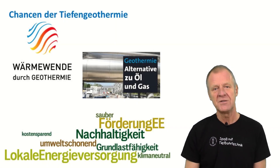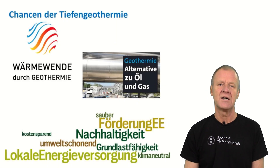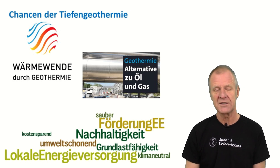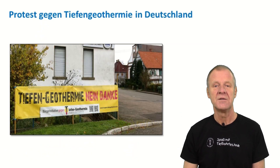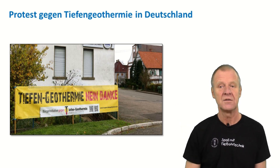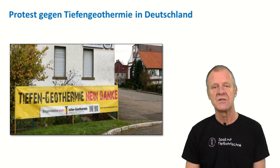So that is how the hot dry rock method works. Deep geothermal energy offers very high potential to contribute to the energy transition — it is always available in summer, in winter, day and night. It is also environmentally friendly and does not produce any exhaust. However, many people still have reservations about geothermal energy and there are protests against geothermal power plants, so we still have to deal with this matter.